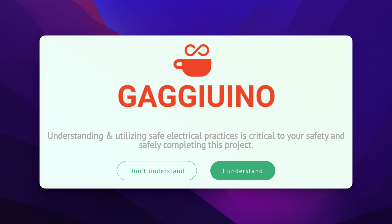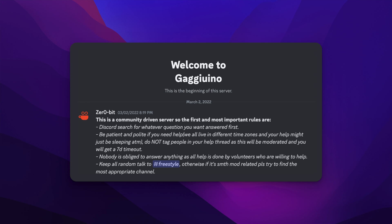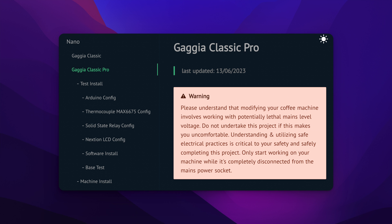The Gaggiuino is the ultimate espresso machine upgrade that improves your workflow by automating a lot of your machine's functionality. It's a project started by 0-bit and run by several passionate community members entirely for free. The install process is relatively straightforward and their documentation is very thorough.